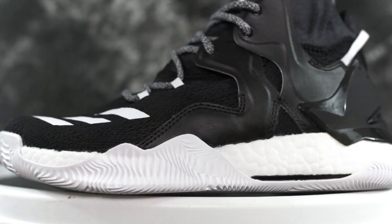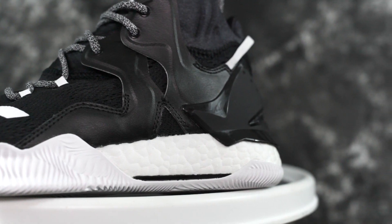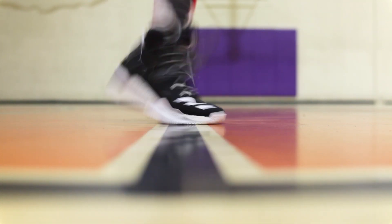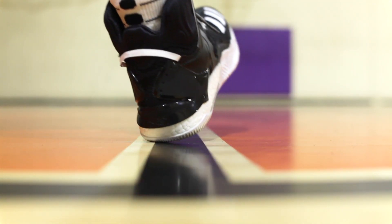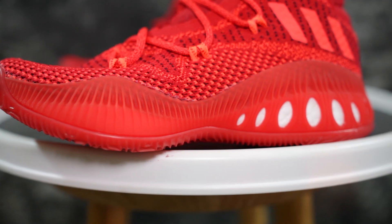Moving on to cushioning — both are full-length Boost but they feel different. In the D-Rose 7 it's nice; they caged it quite a bit in the heel. You can see there's more boost underneath the heel counter that wraps around to the midsole, and the outsole rubber also cages parts of the boost. It was a lot less caged in the sixth. I would take the cushion in the D-Rose 7 over the Crazy Explosive.